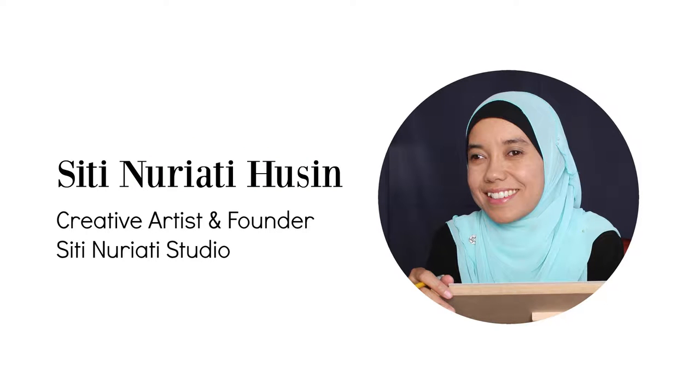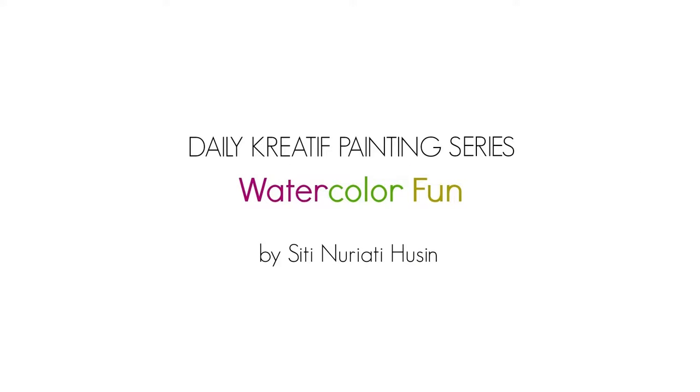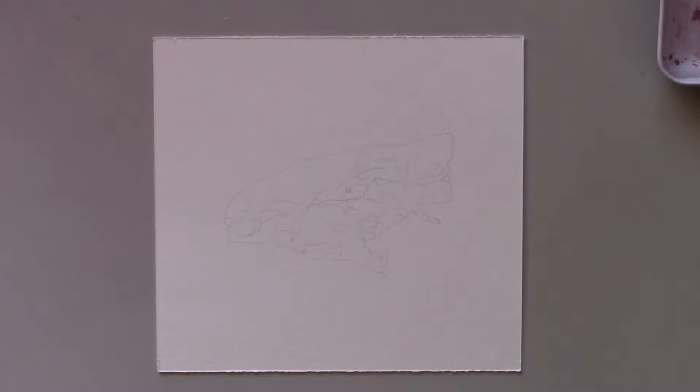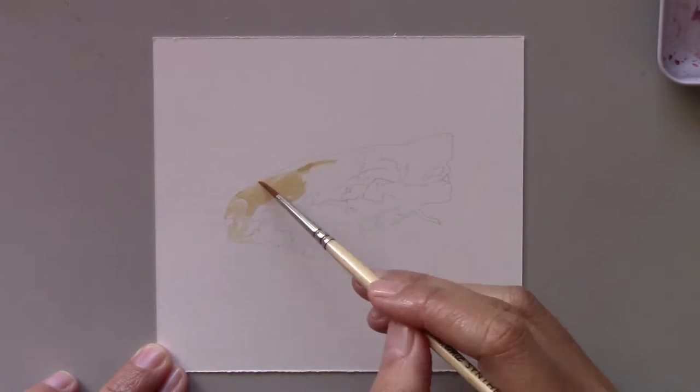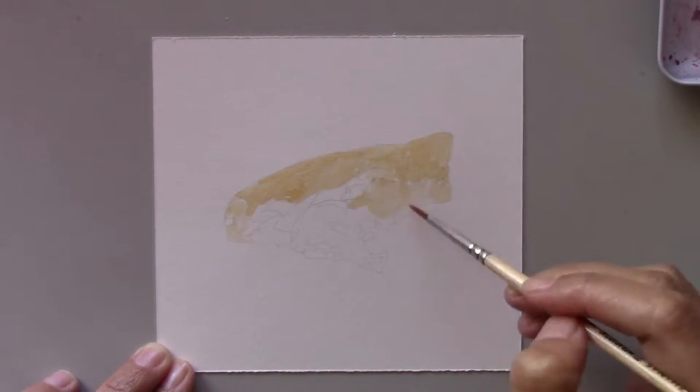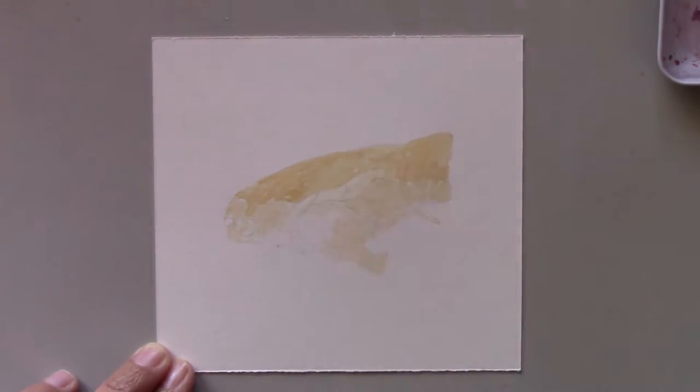Hi there, Siti Norethi Hussein here. Welcome to day 57 of the daily creative painting series watercolor fun. Today I'll be painting a slice of pizza. Yesterday I showed you how I painted a slice of peach pie and today I'm going to show you another food painting. Who doesn't like pizza, right?